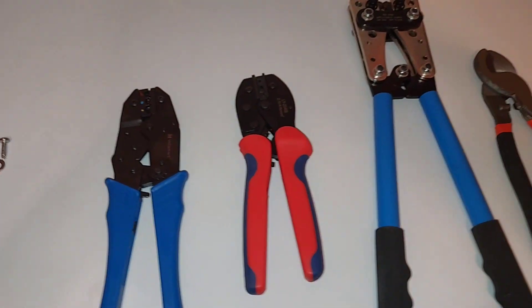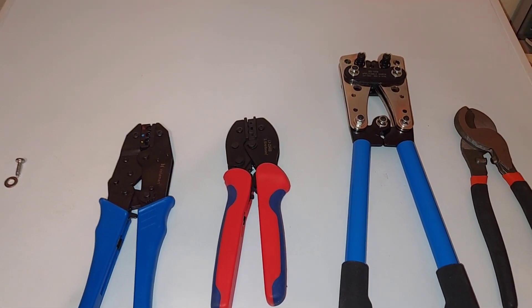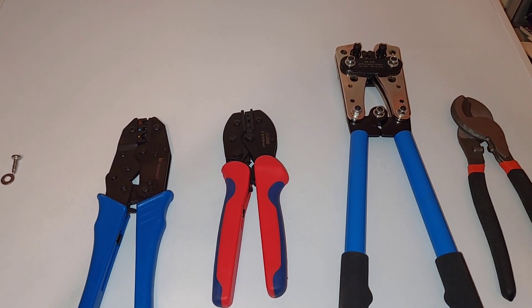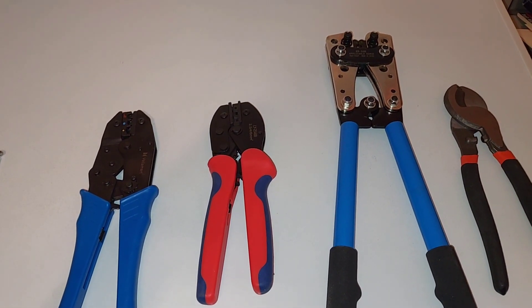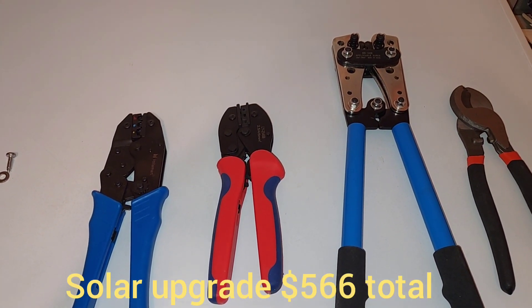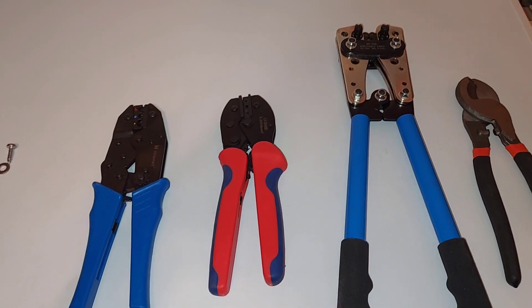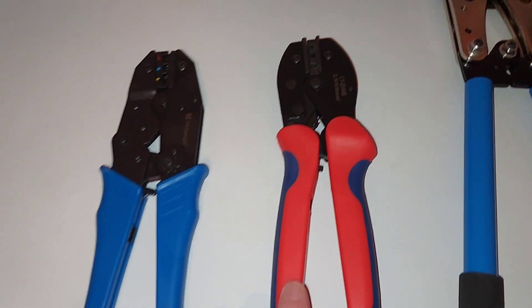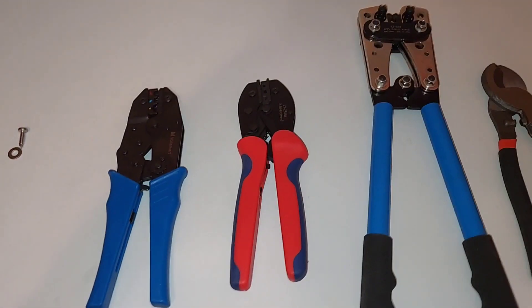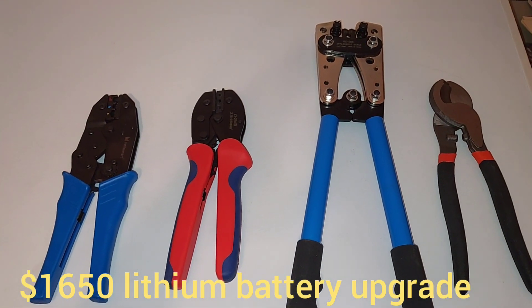I thought I would give some totals on how much this all cost. For the solar upgrade — I already had one solar panel on the roof, so I had to buy the controller, two new panels, a 40-amp fuse, and sealant for the roof. That part came to $566. I also had to buy MC4 crimpers.